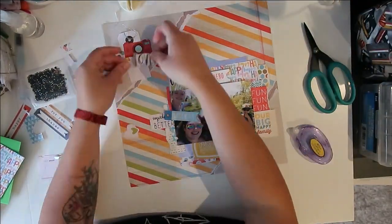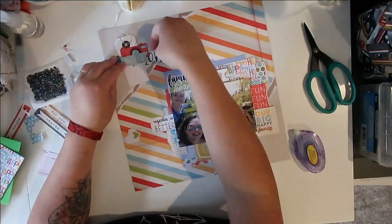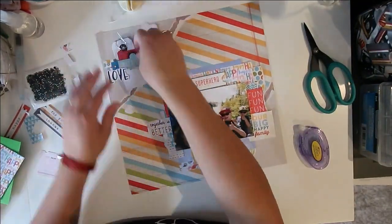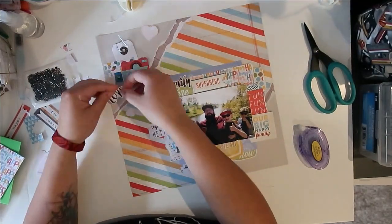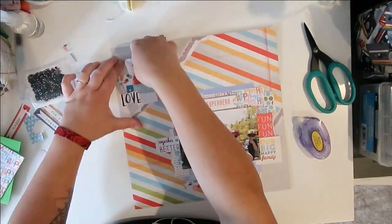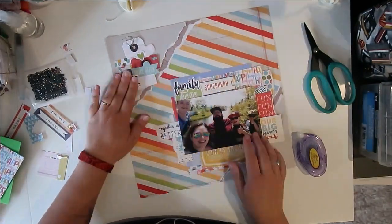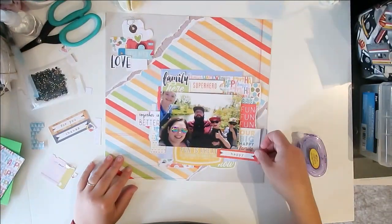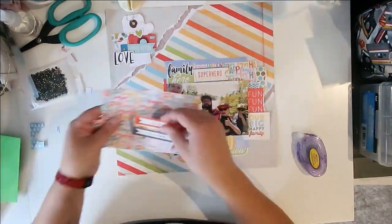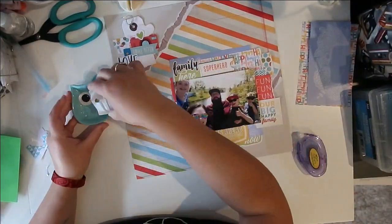I had some things kind of jutting out — the 'fun fun fun' and the 'our big happy family' piece were all coming off the right hand side. To balance that, I wanted to have some writing jutting out from the left, so I put that little piece that says 'together we're better.' I made sure the top cluster had a mixture of colors, patterns, and lots of writing. I go by feel — it's the stick-and-plonk concept, not overthinking, just following your gut.